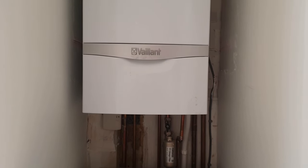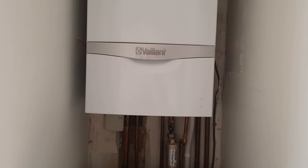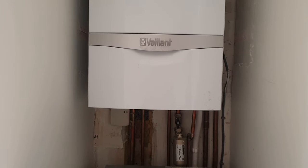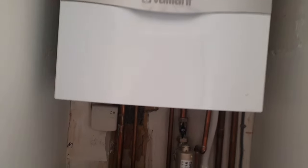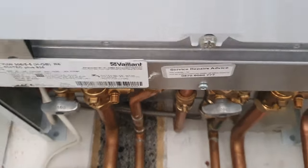I thought I'd show you how to find the filling loop on a Vaillant boiler, because quite often people will ring me up and say they've got F22, which means it needs some more water in it. This is how you do it on a Vaillant — particularly the newer ones anyway.